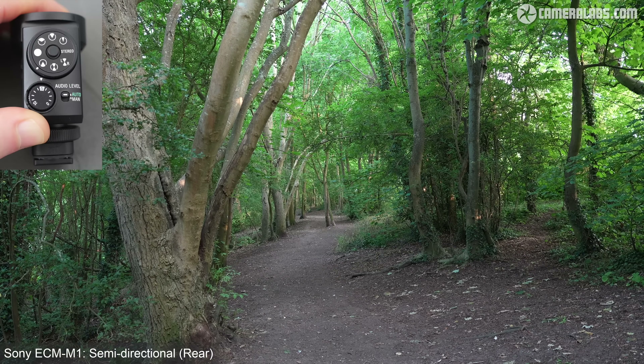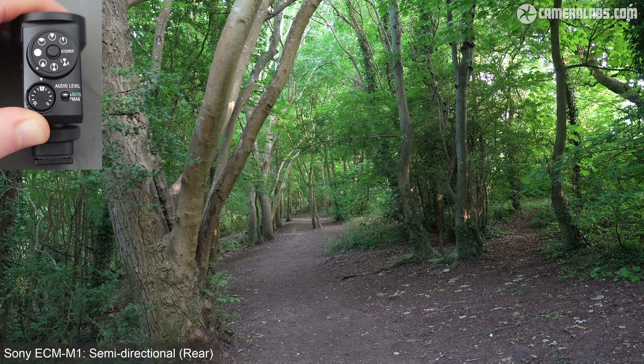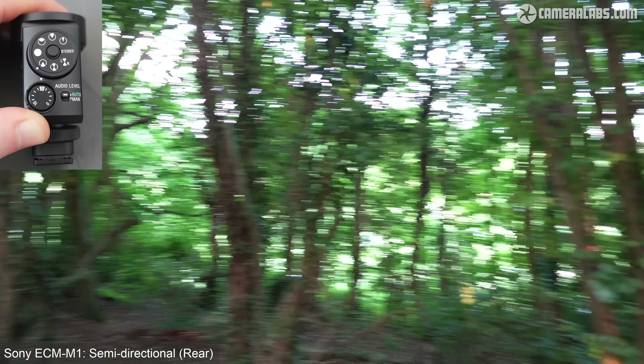For comparison, I've switched to the Rode VideoMicro 2 — a much simpler, considerably cheaper basic shotgun at around $80 US, roughly four to five times cheaper than the ECM-M1. It's an analogue model connected with a wire, meaning I had to set recording levels manually on the A6700. It lacks all the different directional modes and the noise reduction. It's just a basic shotgun, but if you don't need those extra modes, a cheaper microphone is worth considering.